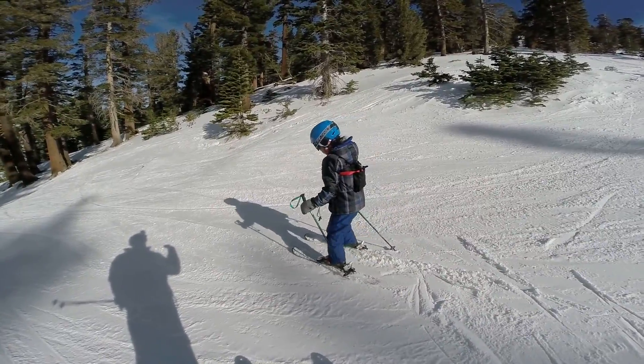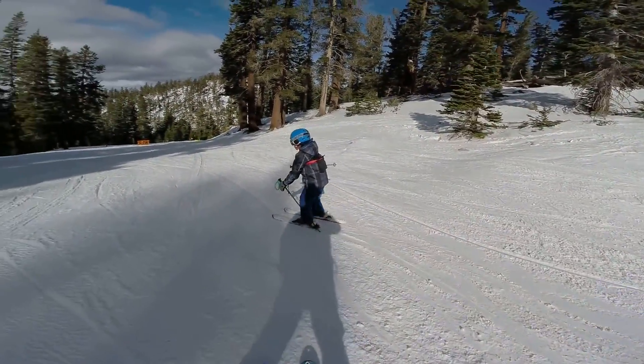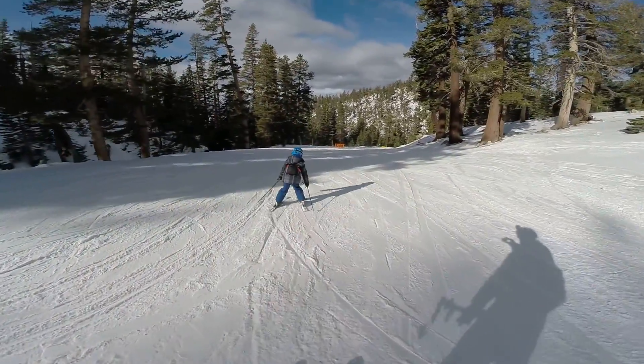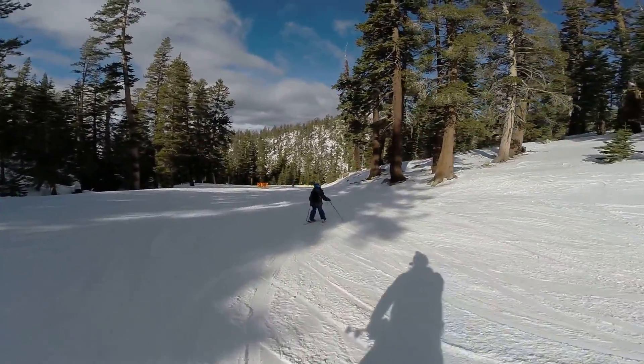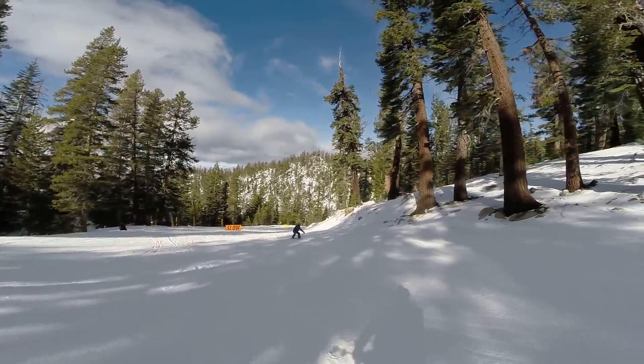That's why you stay away from it — you have to make your turn hard. What you do is turn back into the hill to stop yourself. Turn into the hill, let me see it. Keep turning — yeah!